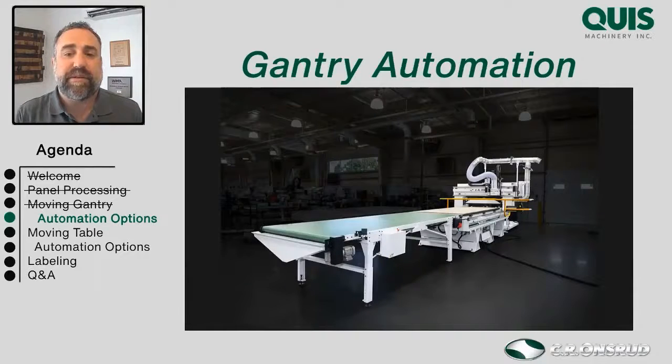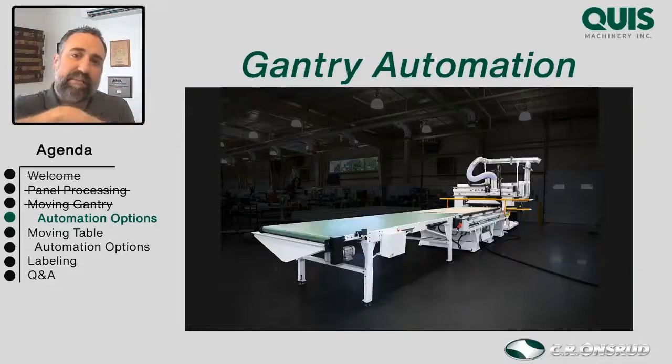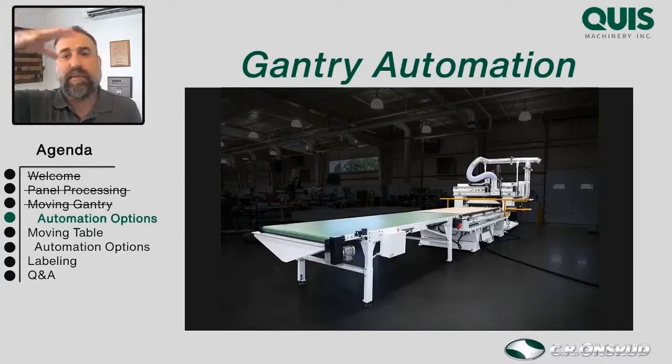Getting back to the gantry style machine — we can also load it with a robot by putting the gantry in a park position so the sheet can come down from the top. In aftermarket automation systems, the robot can drop it down and bring it underneath the bridge, but most of the time, if you know you're adding robotics down the road, we like to set that park position out of the way and have the robot bring the sheet down from there.